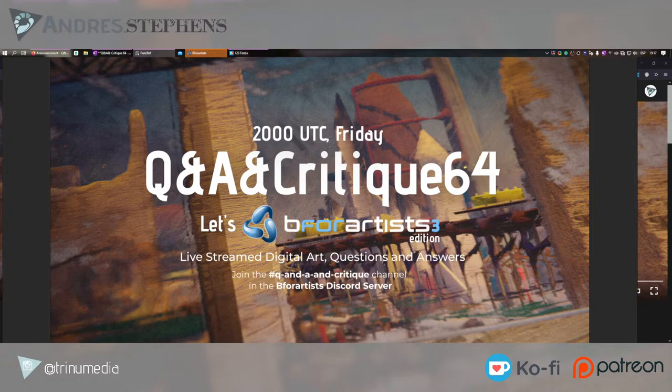Hello everyone, welcome to the Q&A and critique number 64. It is currently 1517 local time. I am running very late and my publicity was pushed up last minute, but I managed to make a video announcement. You can check it out on YouTube. We are live right now, so without further ado, better late than never.